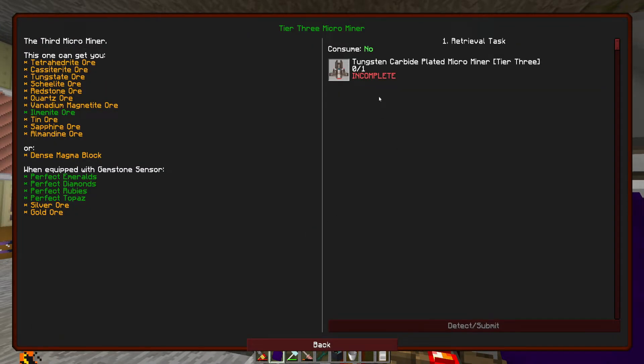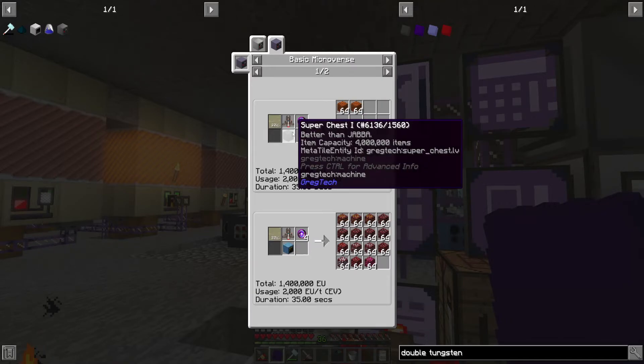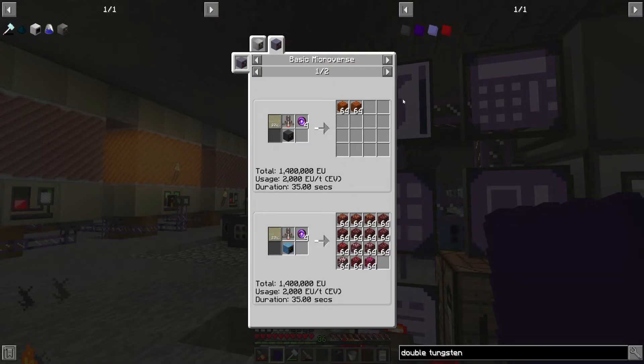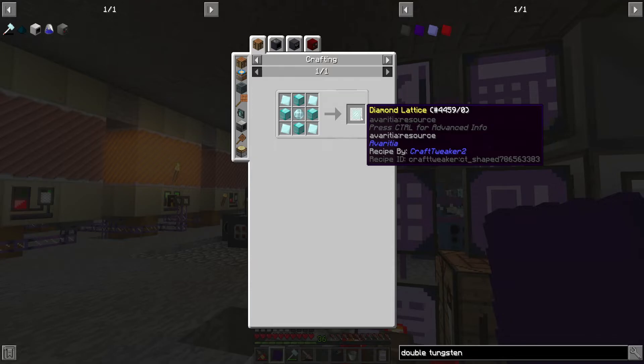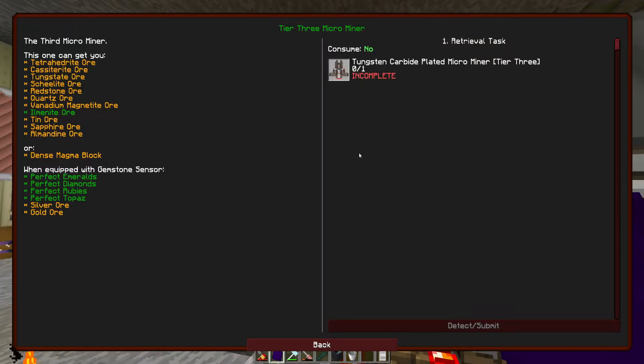Now the tier 3 miner is within our grasp, which is going to allow us to get a lot of things: tetrahedrite, cassiterite, tungstate, scheelite, redstone, quartz, vanadium, magnetite, ilmenite, tin ore, sapphire, and almandine — or dense magma blocks with the gemstone sensor. We get perfect gems, which I'm sure we're going to need a lot of, plus silver and gold. Dense magma is basically free lava — and these gems are probably going to be needed, and the diamond lattice too — we're going to need a lot of that.